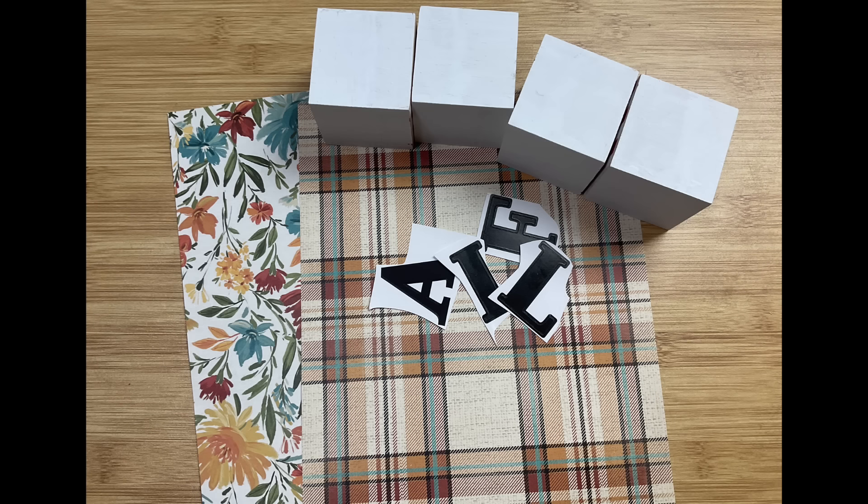Two of my blocks are going to have this patterned plaid paper — these are the eight and a half by eleven sheets at Hobby Lobby. I'm cutting two two-inch squares. And then look at this gorgeous floral in these fall colors — I'm going to do two squares out of this paper as well at two inches by two inches, so we're going to have one square of paper on each of our blocks. Now I'm just going to sand these lightly so that our Mod Podge and paper will stick nicely to them.